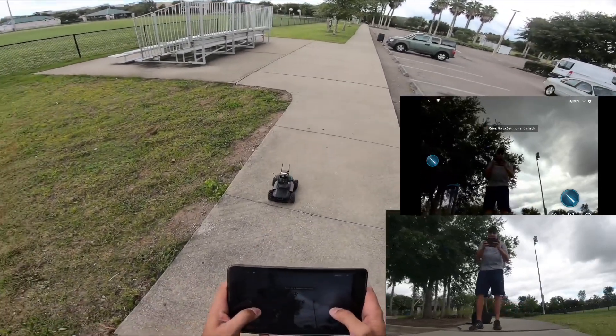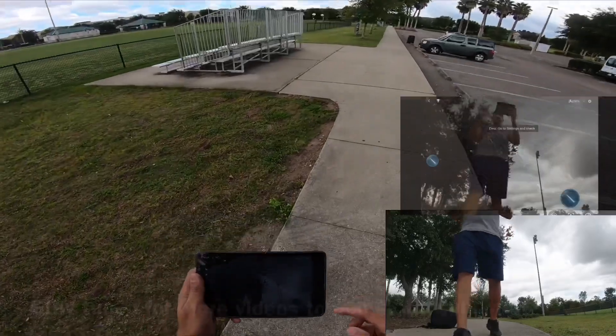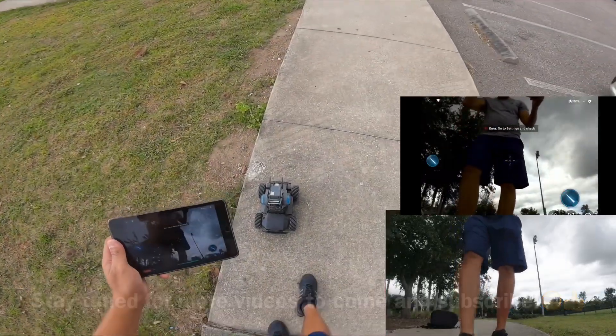Now there you guys can see how far it is, and that's without any controller. Thank you for watching — subscribe, like and share.